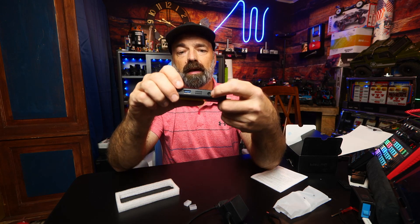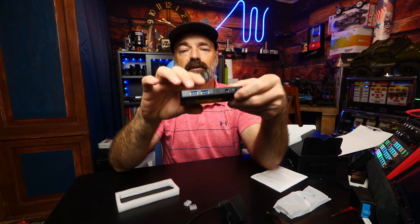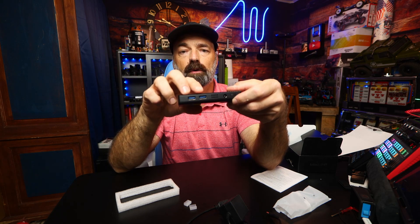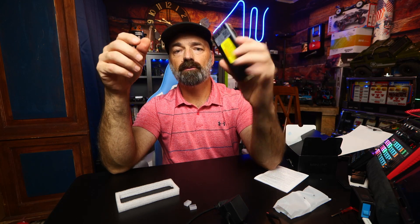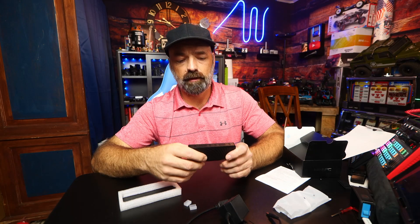On the side of this little fellow you have a power button, where your power cord goes in, and two USB 3.0 ports. It also supports Bluetooth, so if you plug this up behind your TV, all you need is a Bluetooth keyboard and mouse to control it. A very neat, handy option. It also connects to dual-band Wi-Fi — both 2.4 and 5 gigahertz.